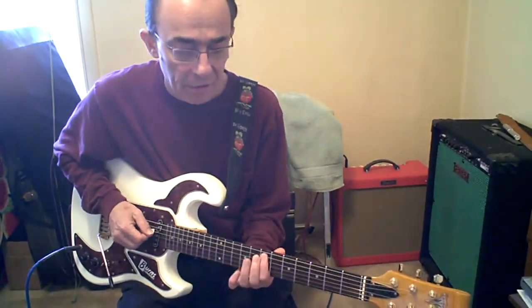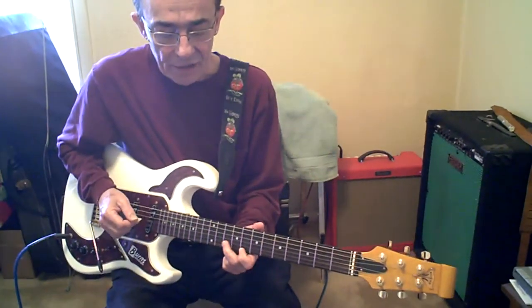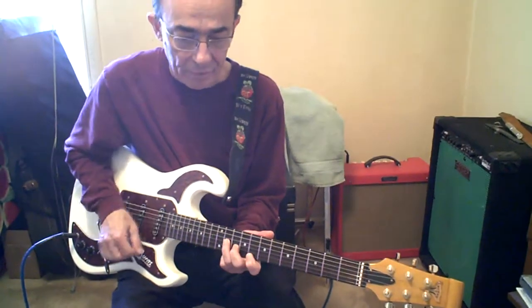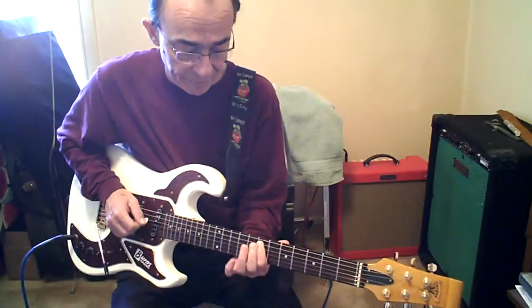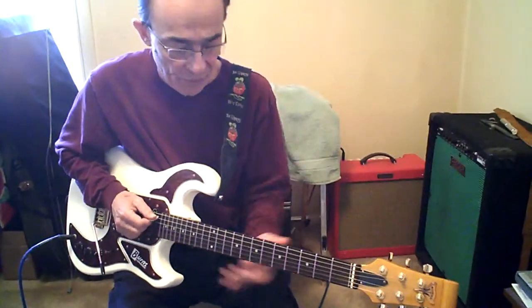Same beginning. This time open D. First finger high E, A. 10B, 11G. Doesn't matter what fingers you use — you're going to want to start with the first one. Come back to the first one, once instead of twice.